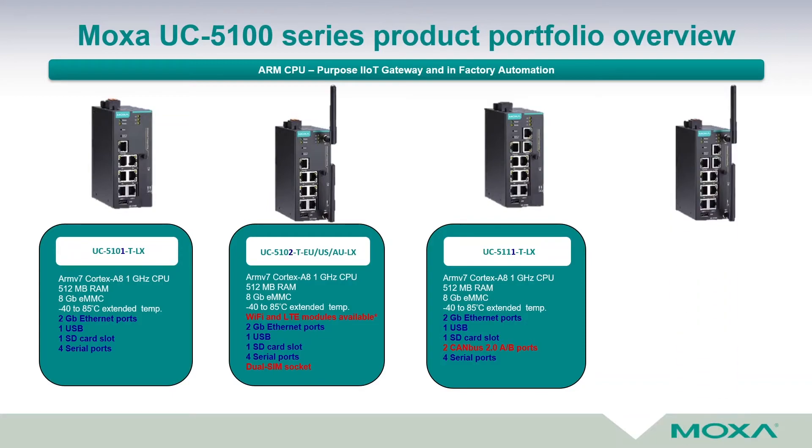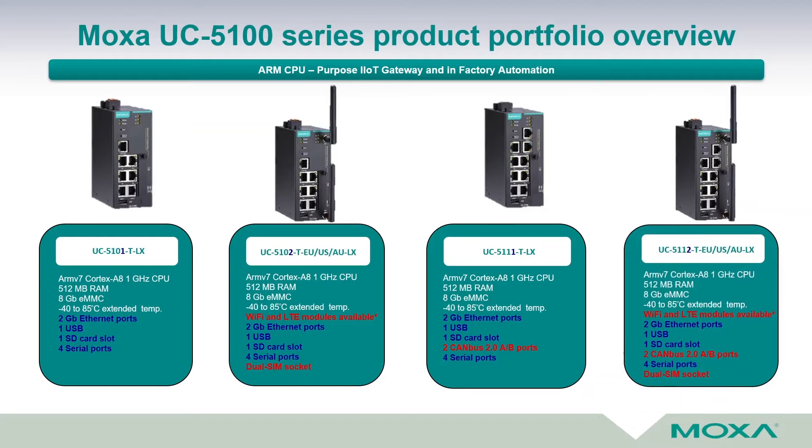For customers who need all the previously mentioned hardware combined with WiFi and LTE, there is the model UC5112-T-EU-USAU-LX. It has a Cortex-A8 1 GHz CPU, 512 MB RAM, 8 GB eMMC, and operates from minus 40 up to plus 85 degrees Celsius. It includes WiFi and LTE modules with a dual SIM socket, two CAN bus 2.0a and 2.0b supported ports, two gigabit Ethernet, one USB, one SD card slot, and four serial ports.